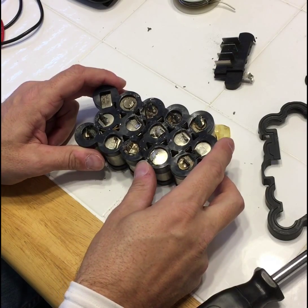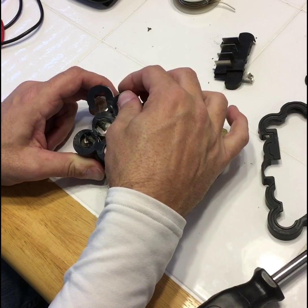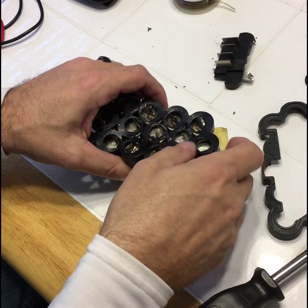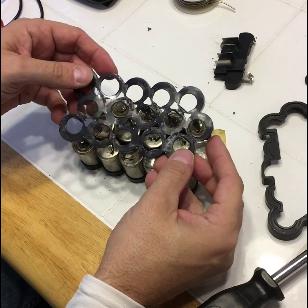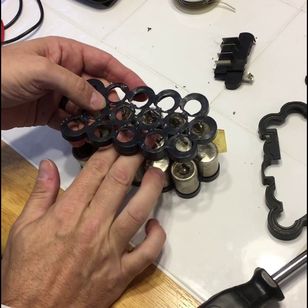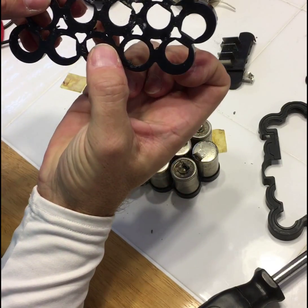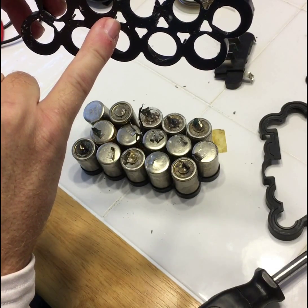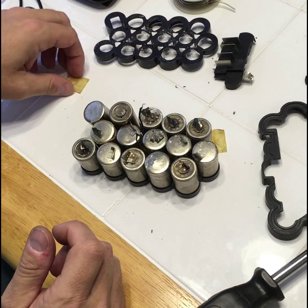At this point I should be able to take off this top rubber piece. You can see that those two wires are going through that hole right there, so when I put this back together those two wires will need to go through that hole. I'll set that aside again in the direction in which I'm going to put it back on.